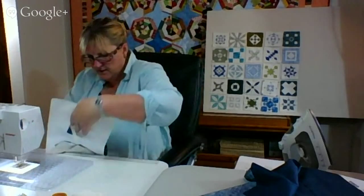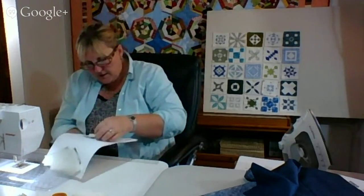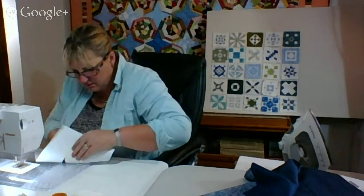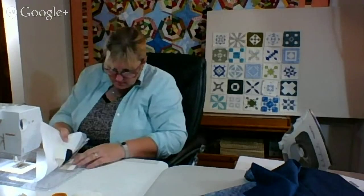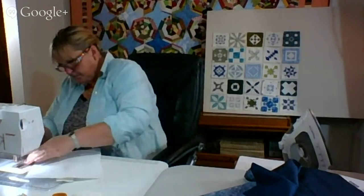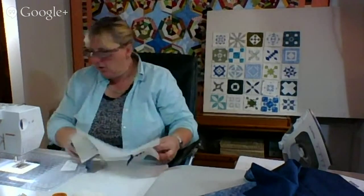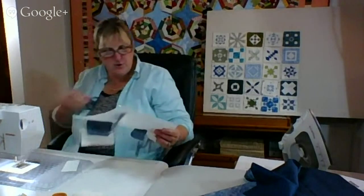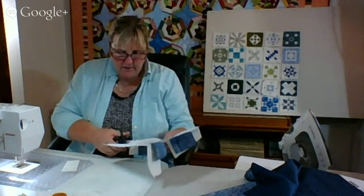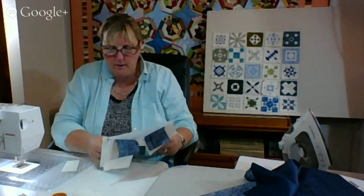We're making progress. I have to remember to make my pieces a little bigger. I'm going to cut off some of this extra paper — I hope I don't regret that.